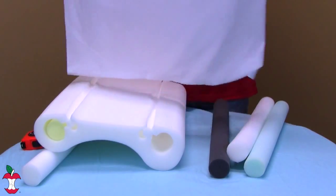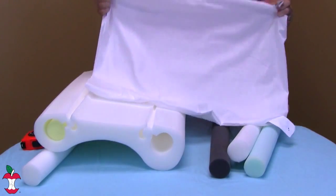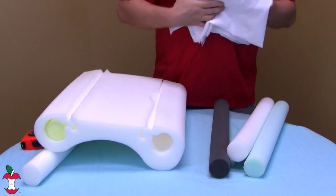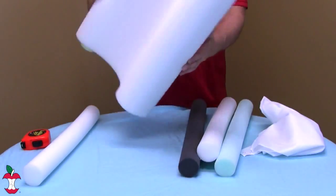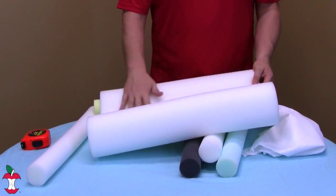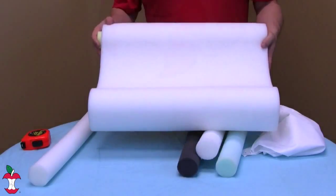It comes with a washable cotton-polyester cover included. You can wash it in cool soapy water and tumble or line dry. For the pillow itself, if you need to clean it, simply wipe the foam with a damp cloth and air dry — it's as simple as that.